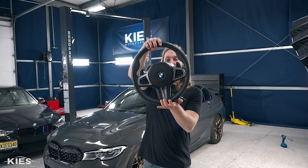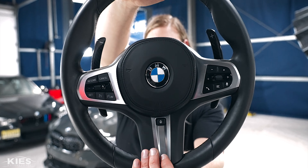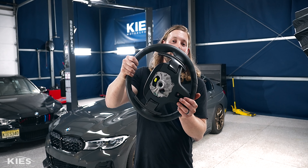In today's video, we're going to show you how to take your G20 paddle shifters from stock to these amazing G20 carbon fiber paddle shifter extensions.